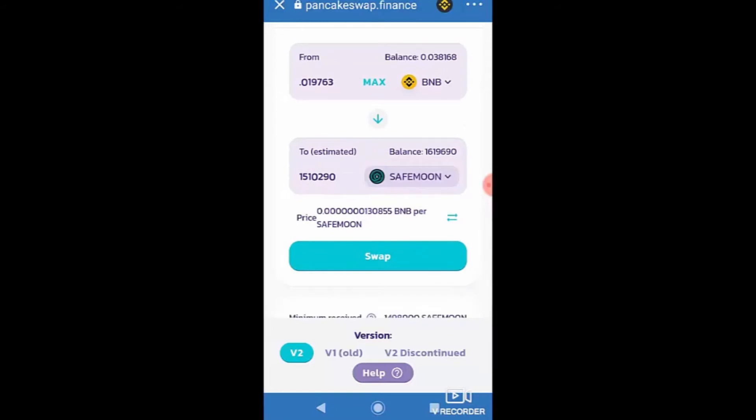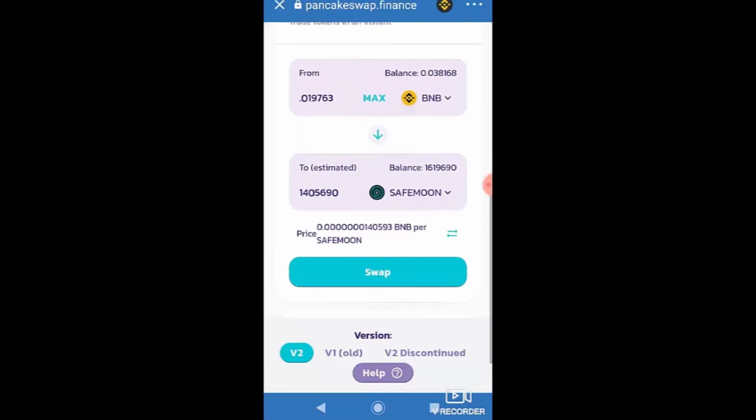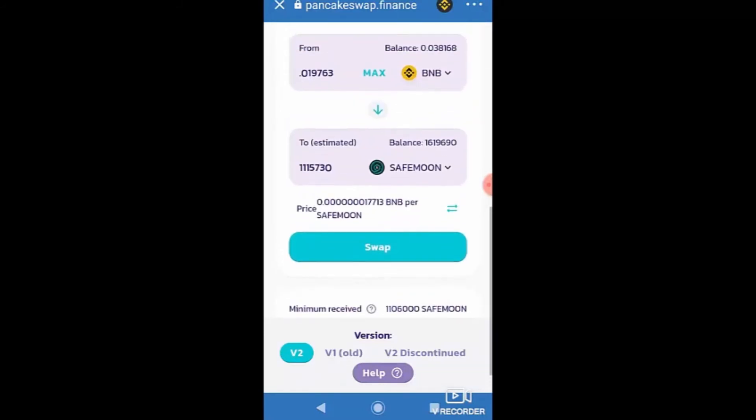After agreeing, PancakeSwap shows how much SafeMoon I'll receive for my 0.019 BNB — around 101 million coins, though the numbers shift constantly. With small alt coins like this, you watch the numbers go up and down as people buy and sell, and since you're dealing with tiny decimals the jumps look dramatic. You wait for a moment you're comfortable with, then hit Swap.